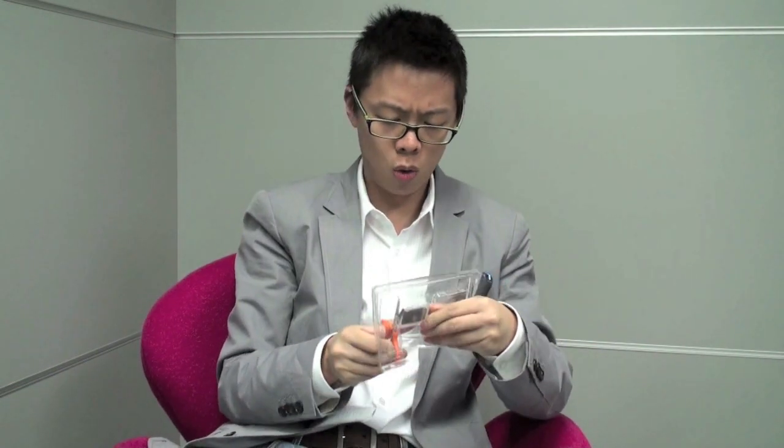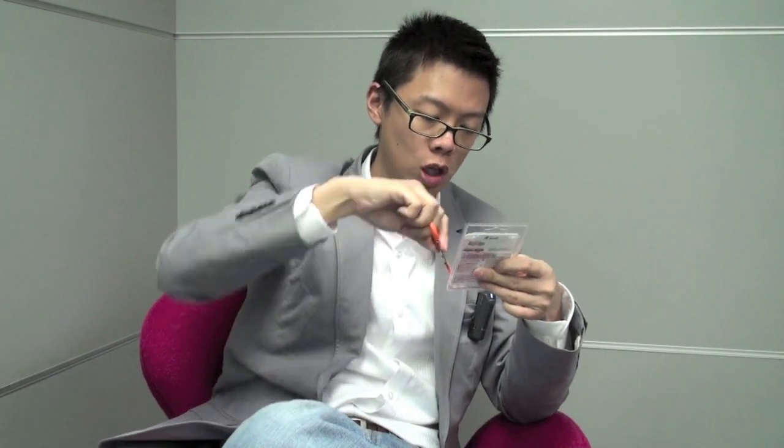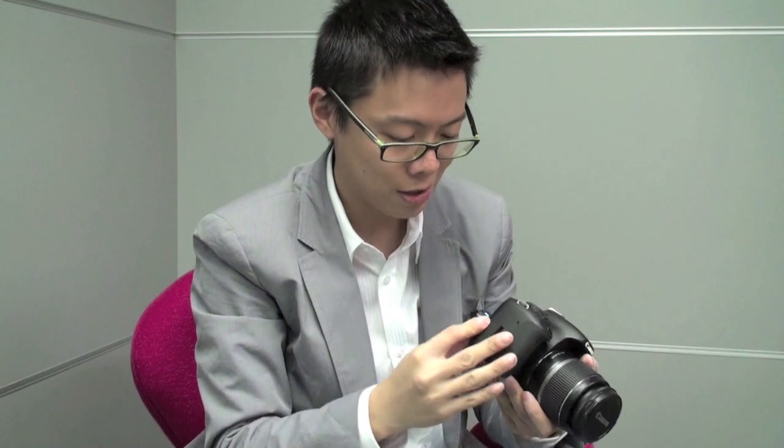Why do they make packaging so ridiculous? There we are — that's one. And we're also going to compare it with a cheaper alternative. This is an E-Data card.